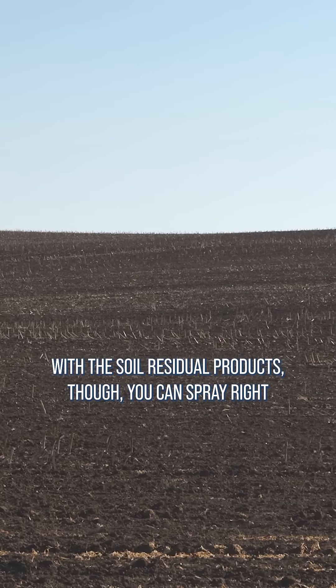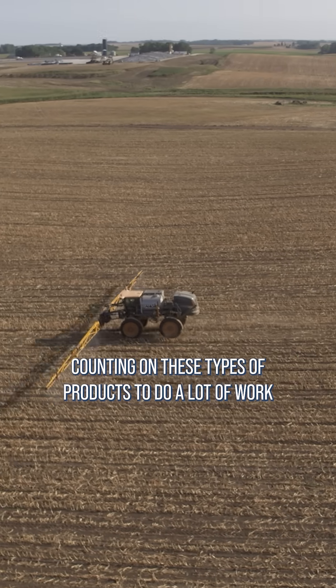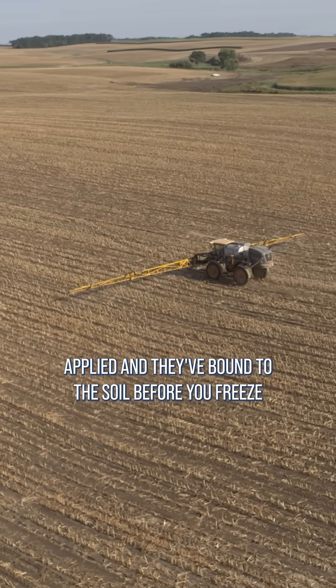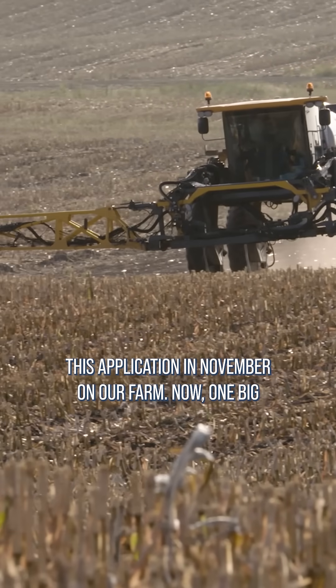With the soil residual products, though, you can spray right up until the soil freezes. Since you aren't necessarily counting on these types of products to do a lot of work for you in the fall anyway, as long as you get them applied and they've bound to the soil before you freeze up hard, you're in good shape. We're normally doing this application in November on our farm.